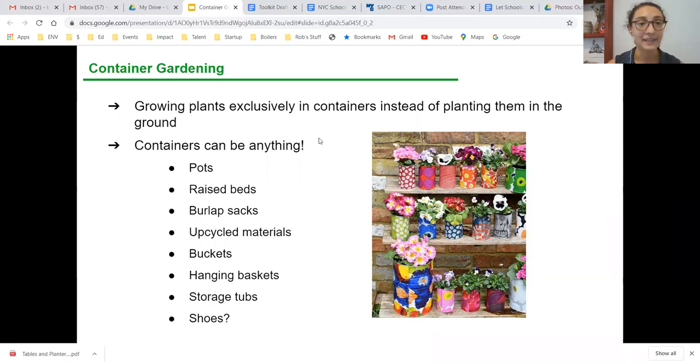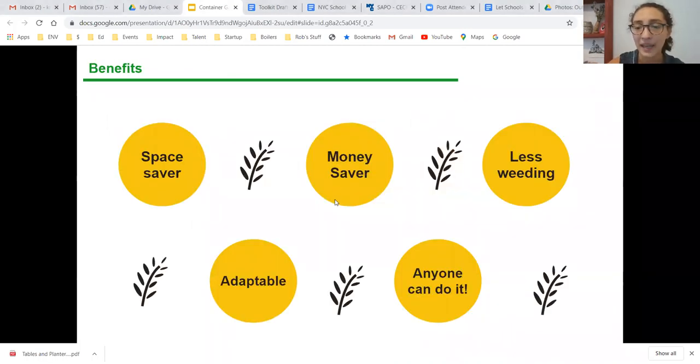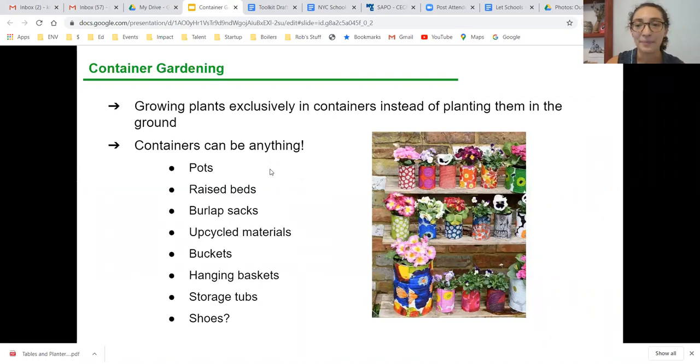Container planting is kind of the standard for New York City gardening. There's not a lot of available farmland or fertile plots that people have access to, and a lot of people don't plant straight in the ground in urban areas because the soil can contain contaminants. When we're talking about containers, they can be anything: pots, raised beds, burlap sacks, upcycled materials from your recycle bin, five-gallon buckets, hanging baskets, storage tubs, and even old shoes and sneakers — there's a school gardener who has her students plant in old sneakers.